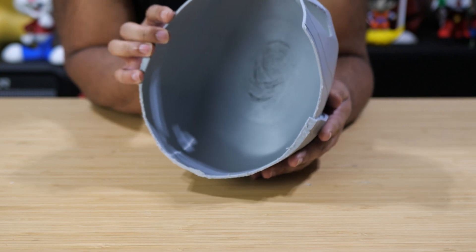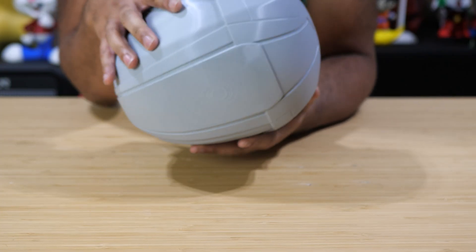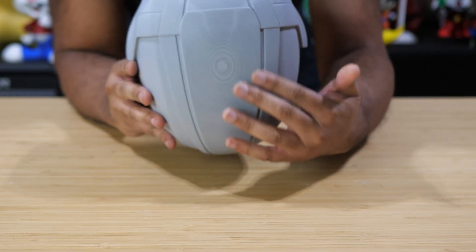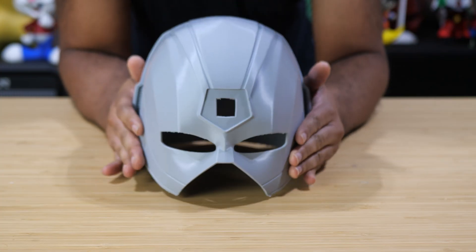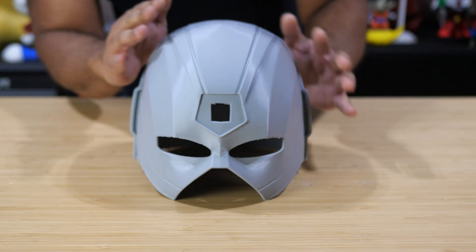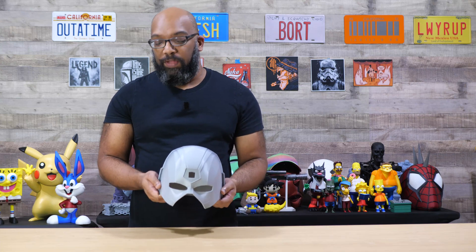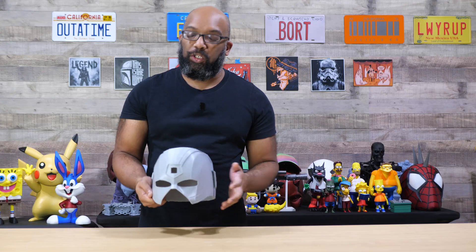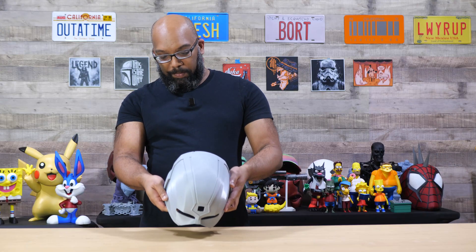On the inside, I didn't put any support in the middle because you can usually get away with that, but since the helmet is round the inside is always going to look gnarly — no different from similar prints. On the top there's that familiar ringing you typically get on the top of round helmets like this. This is definitely something that would still need to be primed, sanded, primed, and sanded again depending on the finish you want. But as a raw print straight off the print bed, I'm very happy with how it turned out.